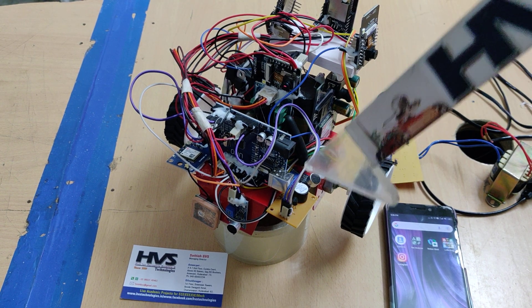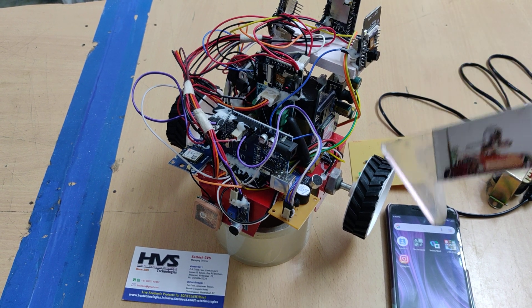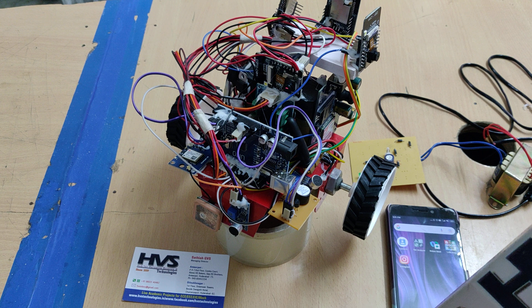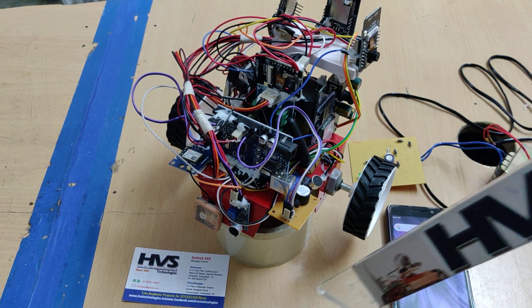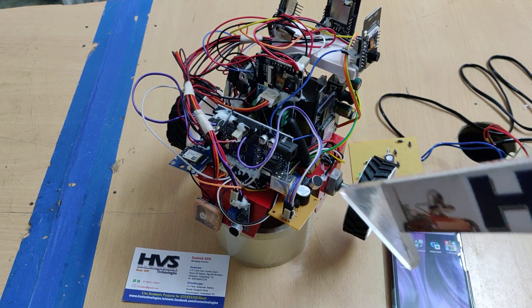In this version we added three more cameras to cover all four sides, and a GSM modem along with GPS, so that we will get the location of this particular robot whenever a threat is detected in surrounding regions and the robot will move to that direction.